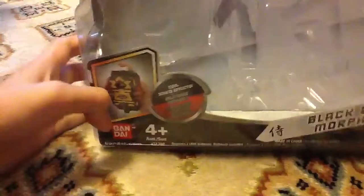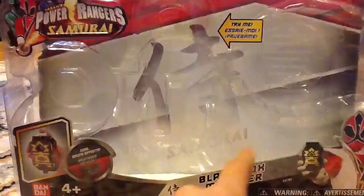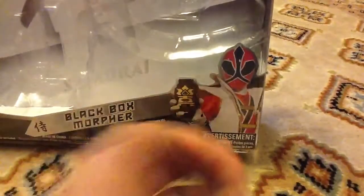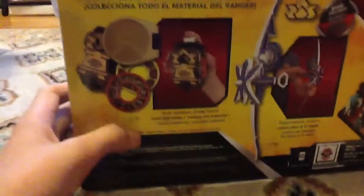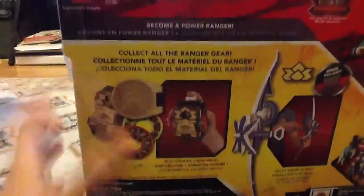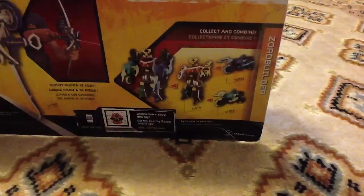Let's take a look at the box — the case. As you can see, it's clear plastic. There's a symbol that says Samurai, and a Try Me section. Power Rangers Samurai, with a nice picture of the Super Samurai Red Ranger — or the Shinken Red. The back shows what you can do, and there's also the Hydro Bow shown. There's the box.